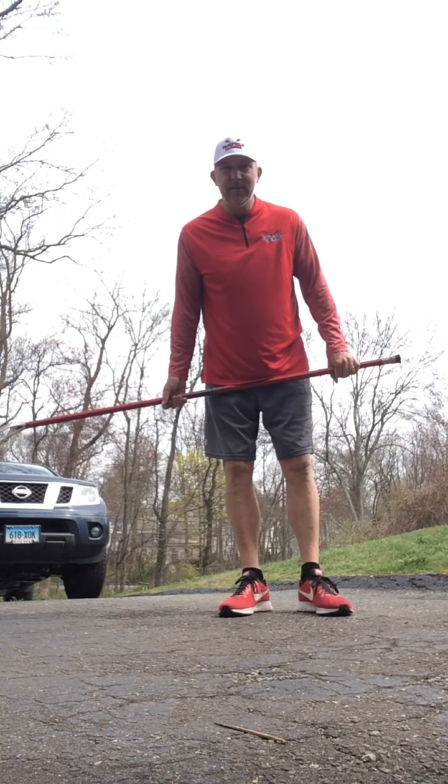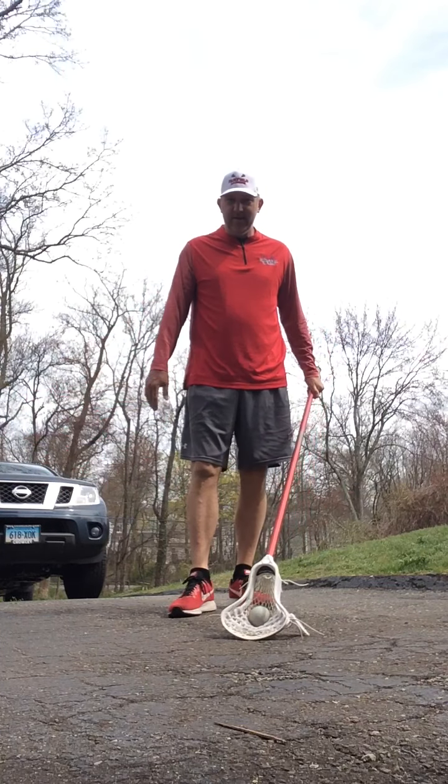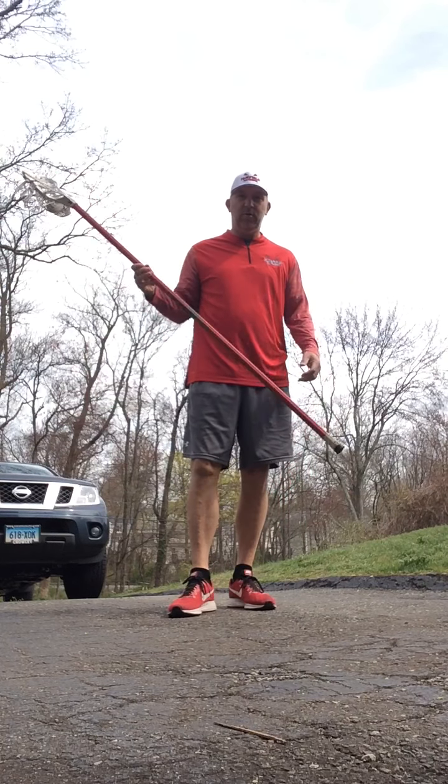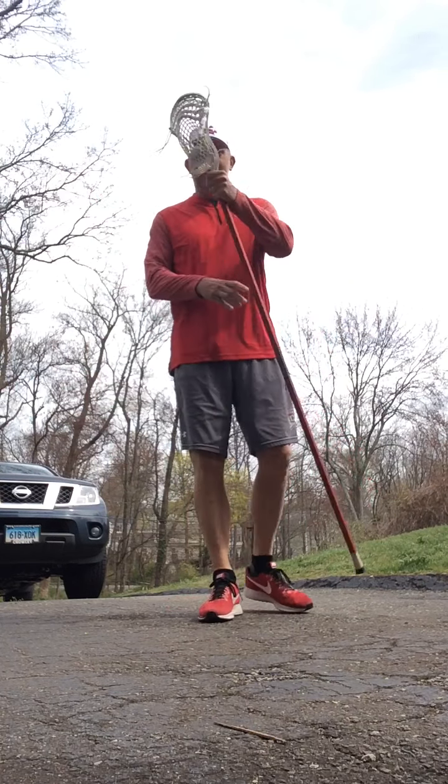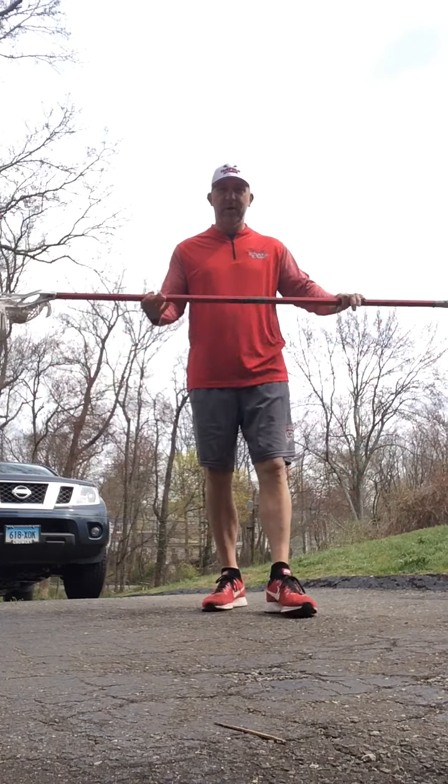Good afternoon everybody, Graham Neamey back here. I'm actually out here in my driveway today. It's my best space to talk about defensive ground balls using a long pole, or a version of a long pole if you've got like a shorty — whatever works for you.